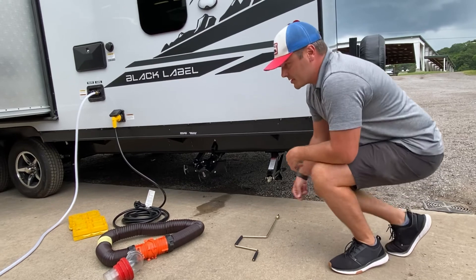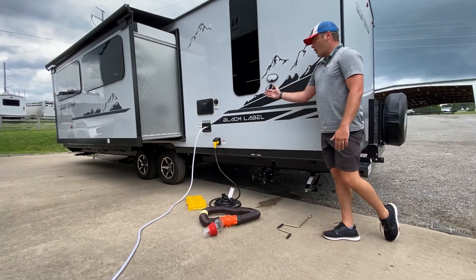Here we have it guys — this is going to be our campsite hookup: sewer, electric, and water.